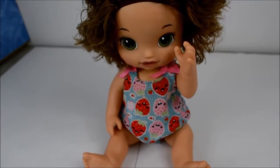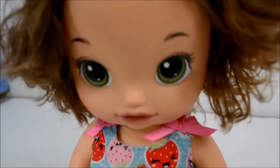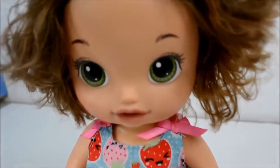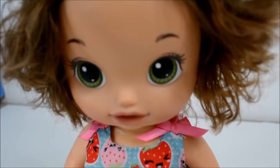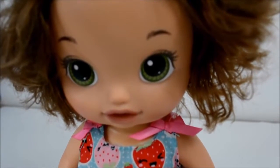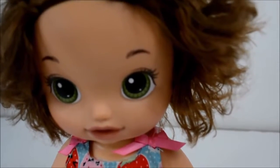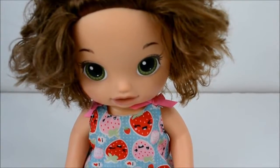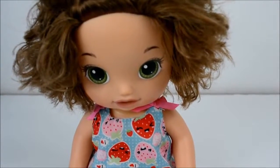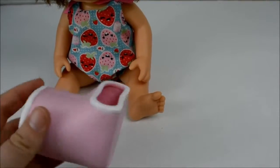Brookie, you're definitely going to need to have a cast. A cast?! I don't want a cast, Dr. Summers, please don't make me have a cast! Oh, casts are so cool and they help you heal. So would you like a pink one, a yellow one, a blue one, or an orange one? I'll have a pink one, I guess.